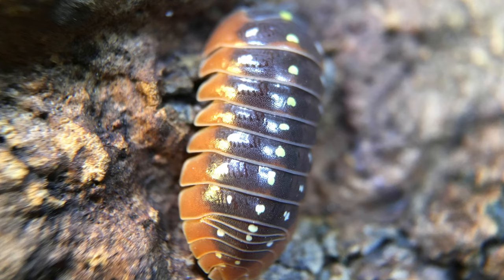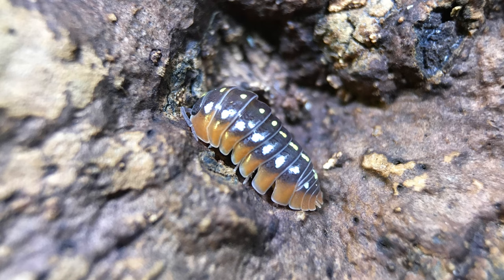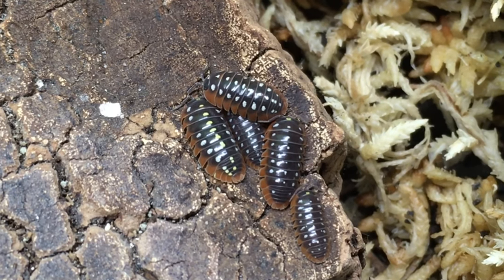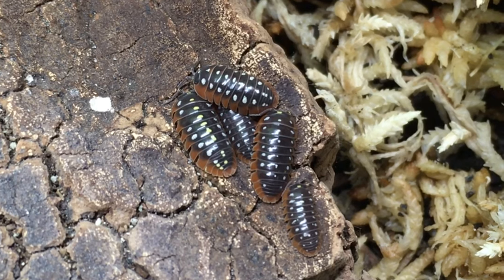The clown isopod's colour and pattern really have to be seen in person to be fully appreciated. As if the red skirt weren't enough, the dark grey background is liberally decorated with white and in some cases yellow polka dots. There are several localities, each with variations, and there are even a couple of morphs.